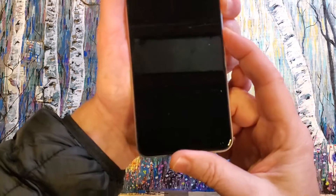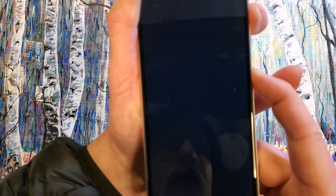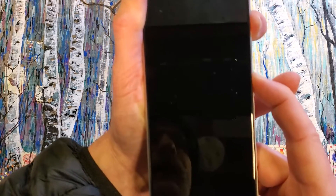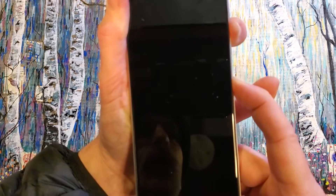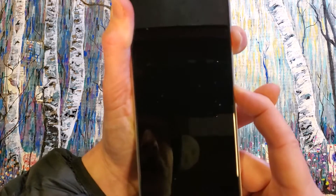Volume down, power. I'm looking for a little tiny message here. I felt the vibrate — it messaged me. Switch fingers, now volume up. Now I'm going to keep holding like this until the logo comes on again. It's going to take a few more seconds — five, ten more seconds.